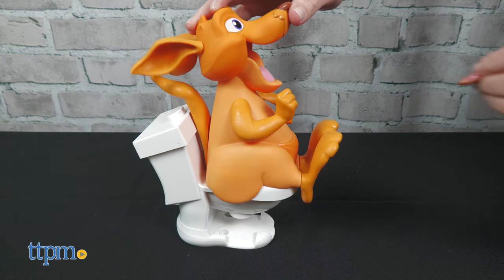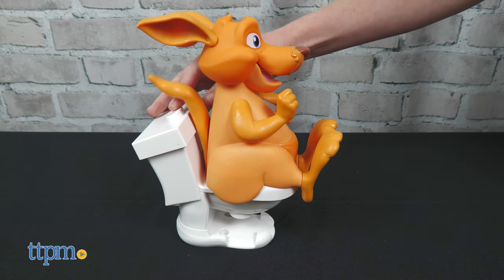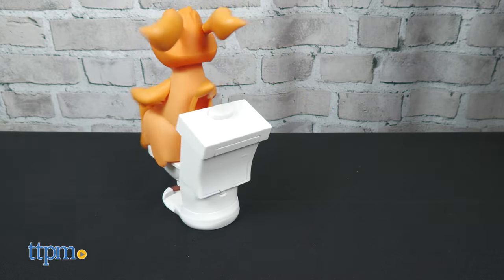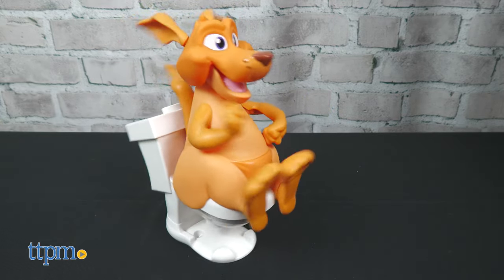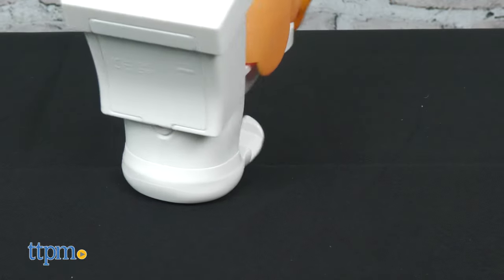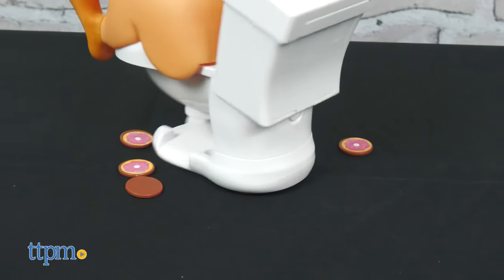Most times nothing will happen after you flush, but sometimes the kangaroo will start shaking and spinning, signifying that he's pooping, and you've got to be fast looking for and grabbing the donuts that flush out. Only grab a token with the donut side up — don't grab the brown doo-doos.